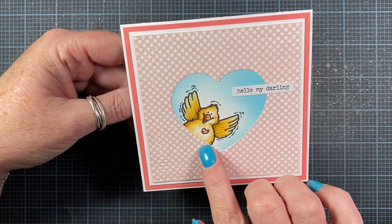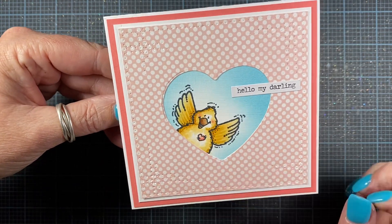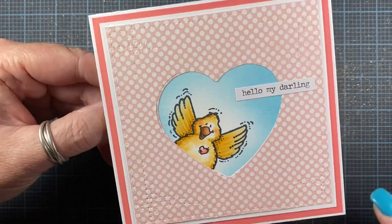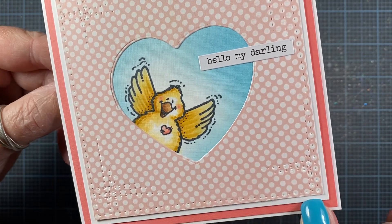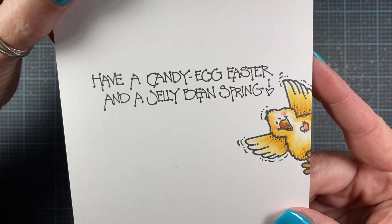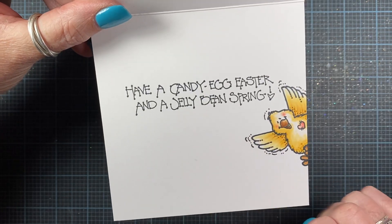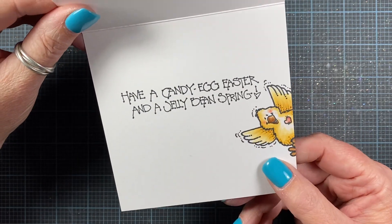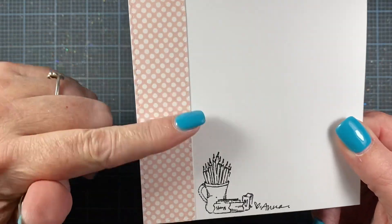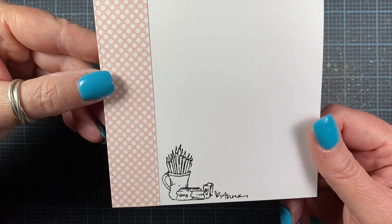And I used a heart die here to die cut the heart and the patterned paper. And then of course I colored the image with alcohol markers and did some ink blending in the background. So lots of faux stitching here as well. On the inside of the card is the sentiment and another little chick. I think that's really cute. And I did color that with alcohol markers as well. And then on the back side, because it kind of bled through a little bit, I just added a strip of the patterned paper here to cover up that and stamped my little handmade by stamp.